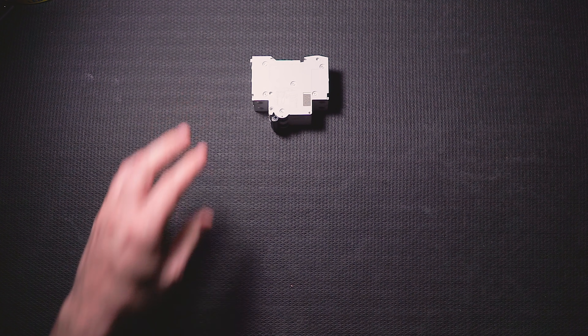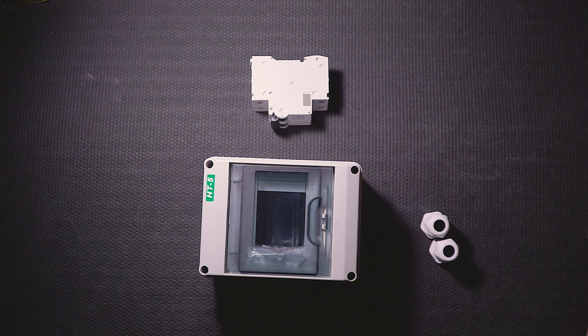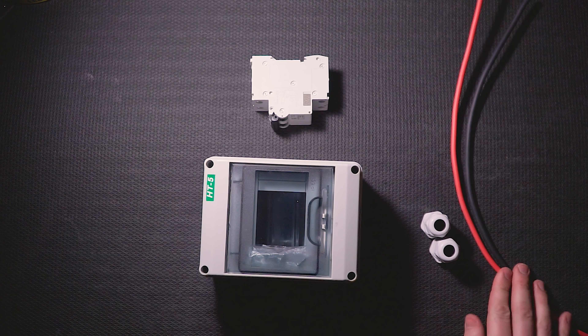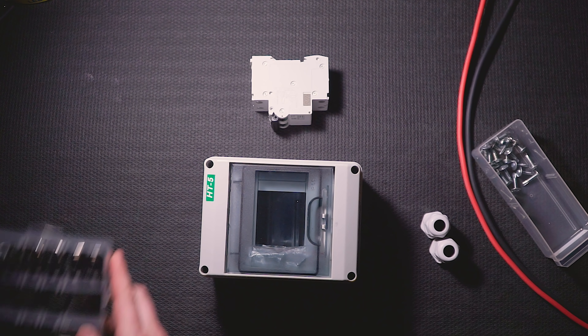To wire this up, you need about six things: a DC rated DIN rail breaker rated higher than 30 amps and 250 volts, a DIN rail enclosure, two wire entry glands, the wires coming from your solar array to your charge controller (which is 10 gauge in this case), a dozen or so screws, and some cable clamps.